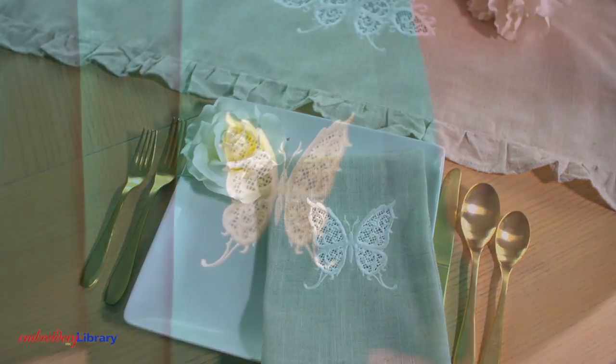Hi, Kenny here from Embroidery Library. Cutwork embroidery is a classic way to add beautiful designs to napkins, table runners, garments, and more. I'll show you how it's done.